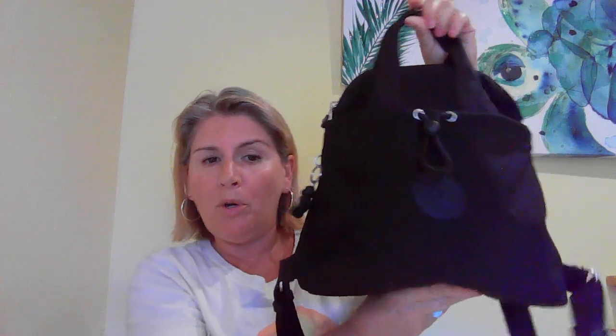Hi everybody, I'm here with a little review of the Kipling Goyo mini backpack in black. It's been a hot minute since I bought Kipling. I'm going to be traveling this summer in Europe and I wanted a backpack that's kind of water resistant but most importantly has a zippered pocket at the back so I can put my wallet and anything I want to keep safe right against my back. I wanted a small, purse-size backpack.